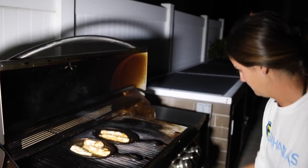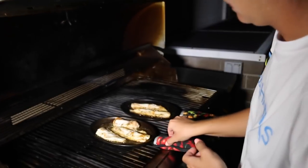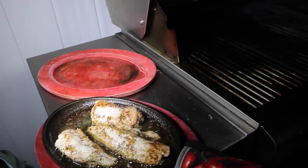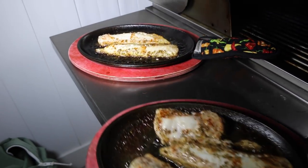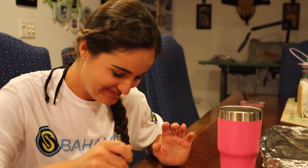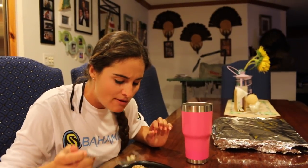They're definitely ready. All the liquid is gone — they smell really good. Let's bring them inside. It looks and smells amazing, I'm super excited to try this. It's still cooking a lot so it's going to be boiling hot. It's really hot, but it's really good.